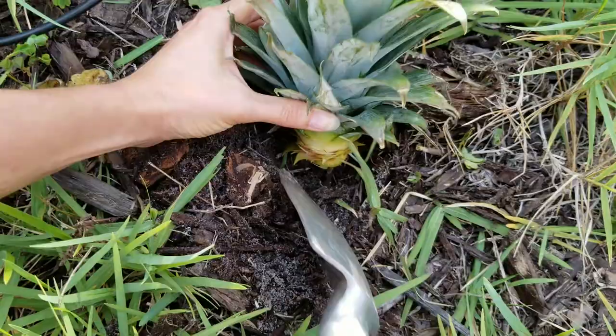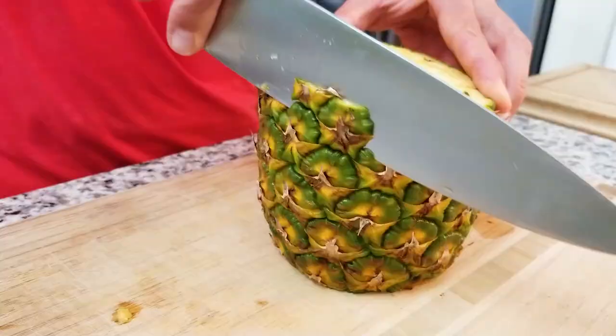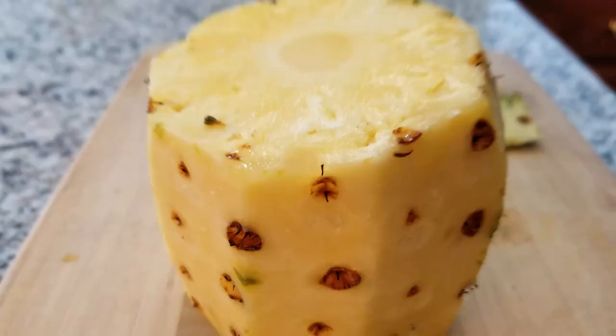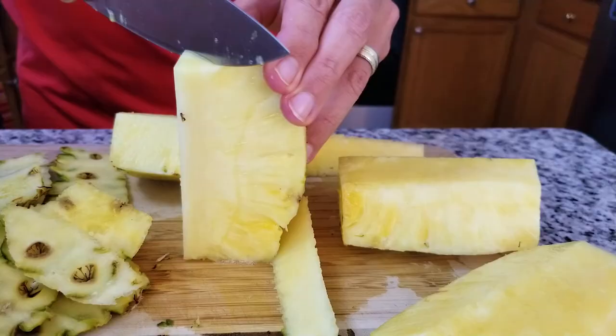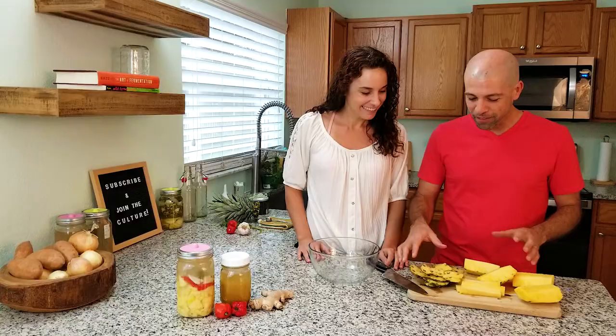When you plant these, they make really good pineapples. Homegrown pineapples are the best. So next what we want to do is cut off the skin of this pineapple. I'm actually just going to core this, cut it into four pieces — there's a hard center that we want to remove. We don't want that in the hot sauce, otherwise it's going to make really hard bits. Now we have all of these pineapple scraps.